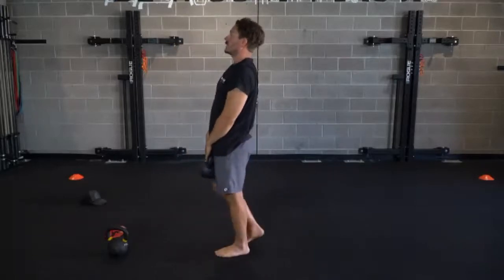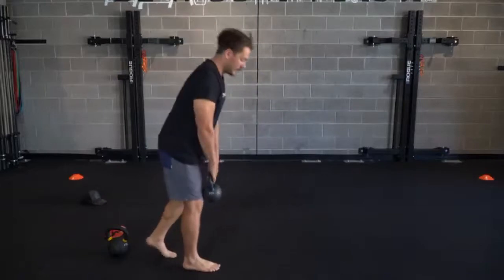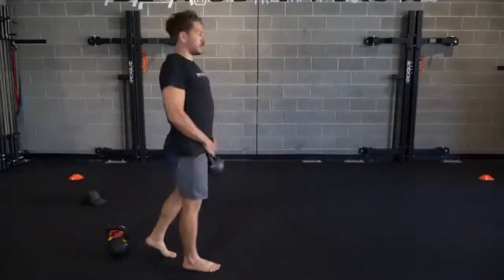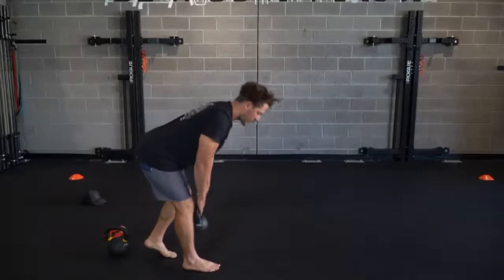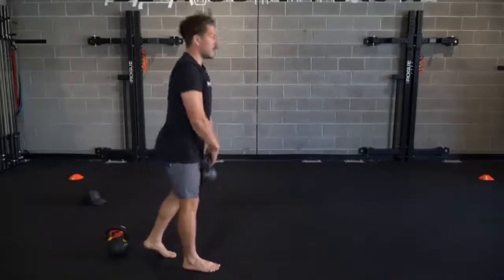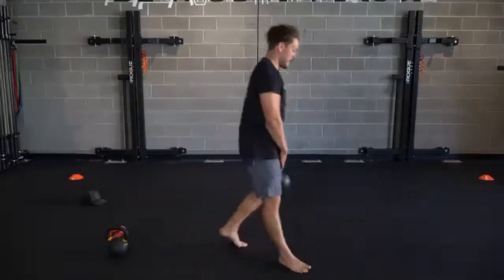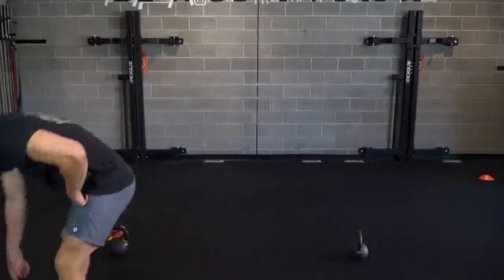Right into those five on the right staggered stance RDLs. Shoulder blades rotated down and back, bracing those abs - nice, strong midsection. Didn't count there, felt like five.